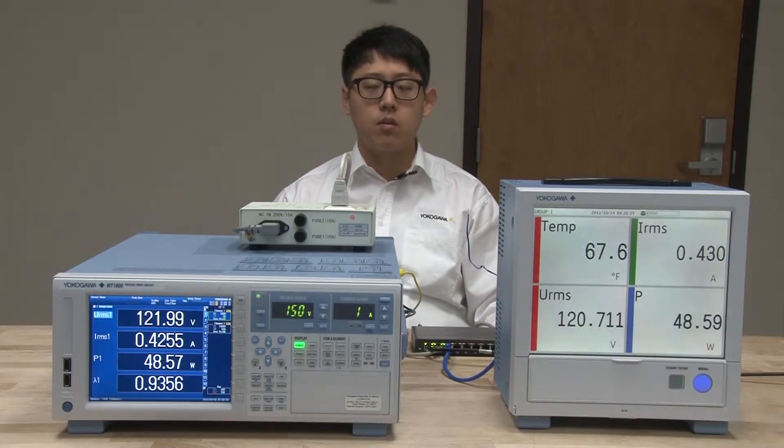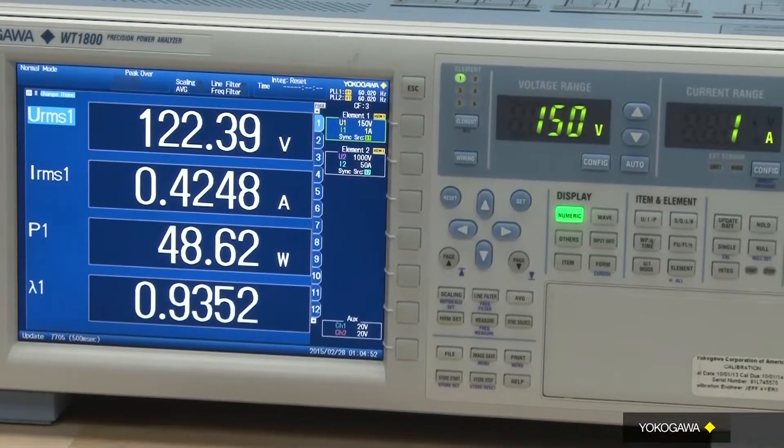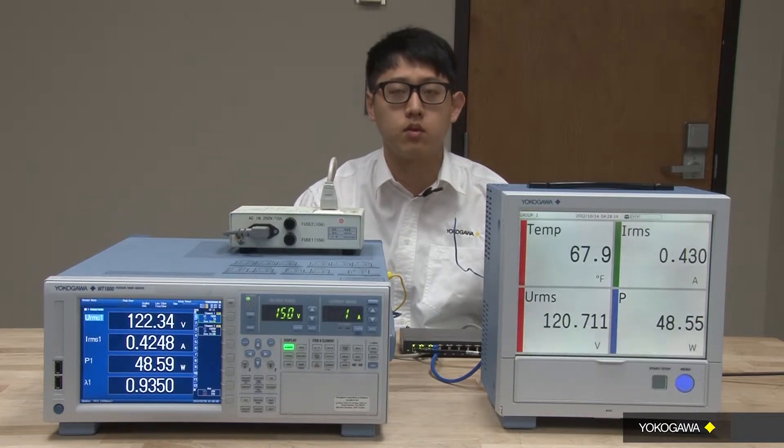Typically, to make accurate and precise power measurements, you would use true averaging power analyzers. The problem is that power analyzers do not provide measurement inputs for temperature measurements. In addition, the required instrument sample rate for measuring power is a lot higher than the sample rate required for making temperature measurements. With these limitations, most engineers commonly resort to using two independent devices for making power and temperature measurements. The data is then combined using post-processing tools for analysis.